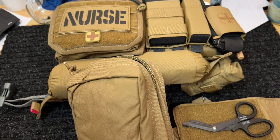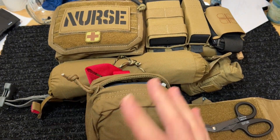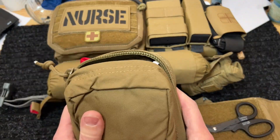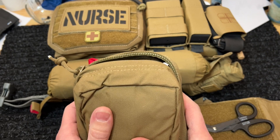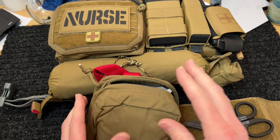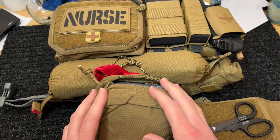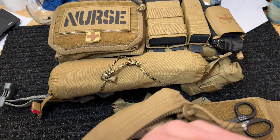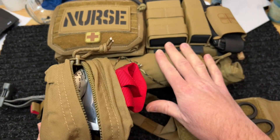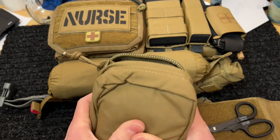This also affords me the ability to leave it with that casualty, go do something else if I had to, and then come back to them with all my items still there. Or they can perform self aid if they had to, with this item in front of them and being able to see it, versus digging awkwardly down into a pouch that they can't see. They could set it right on their chest or right on their leg to use the pouch itself to perform self aid.